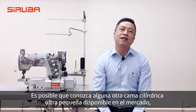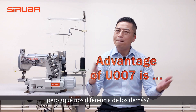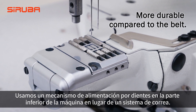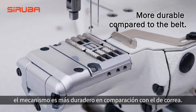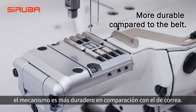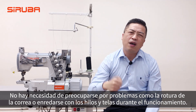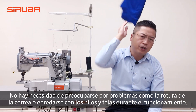You might notice there are some other Ultrasmo Cylinder Bed machines available in the market, but one maker's approach differs from others. We use a bottom feed dock driven mechanism instead of belt driven. Bottom feed dock mechanism is more durable compared to the belt — no need to worry about belt breaks or getting tangled with dress and fabric during operation.